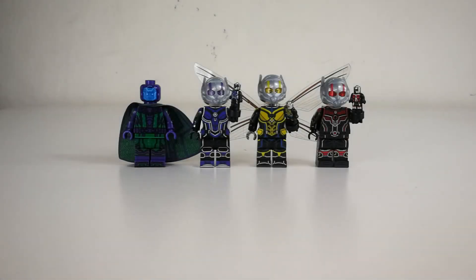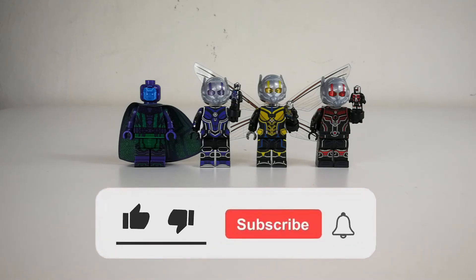Hello there, welcome back for another minifigure review video. In today's video we're going to take a look at new Ant-Man minifigures based on the Quantum Mania movie. This is actually released by a brand called G, but as I understand, G is actually part of SYNN, so we can consider it as SYNN's release as well.